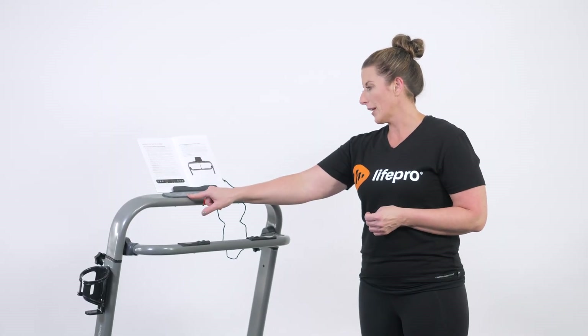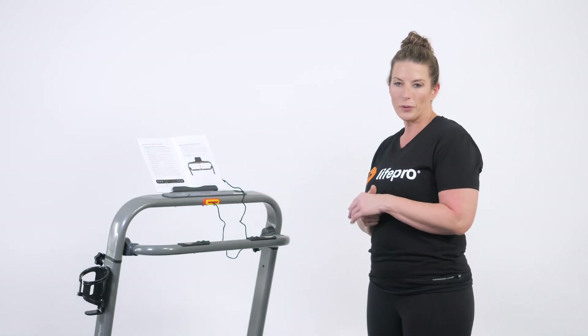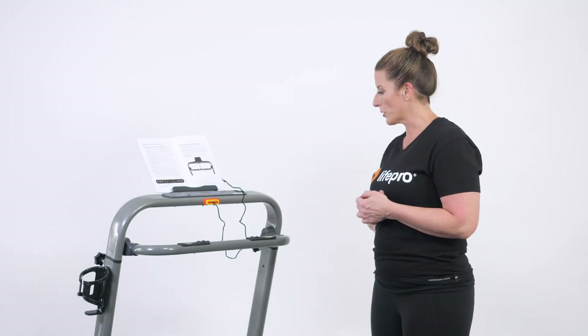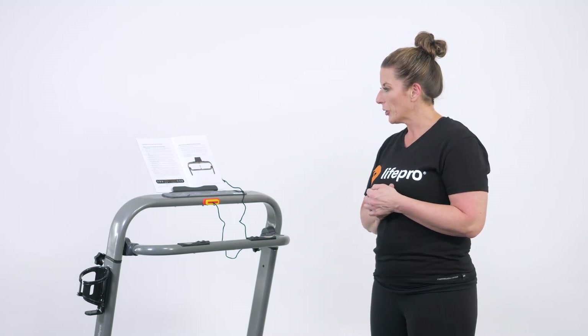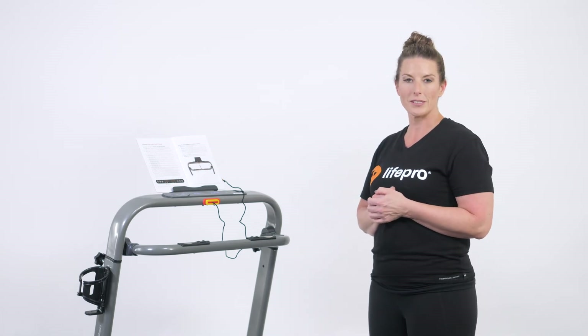You can also change your indicator through the increase or decrease buttons on the control panel. One great feature of this unit is that it has quick switch buttons at the bottom where you're holding on. Now let's say you have friends coming over and need to fold the treadmill and get it out of the way in five minutes or less.